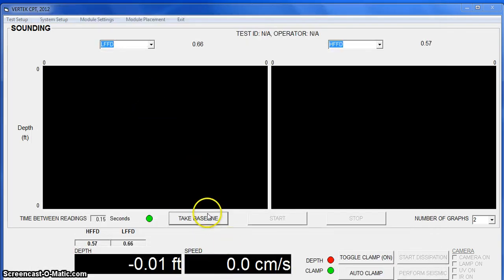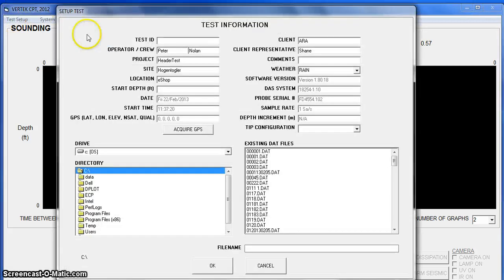Now we're ready to take that baseline. We have to name the test or it will not do anything. I'll call it five zeros and a five. For the sake of consistency, I'll name both the file and the test the same. Here you can put in operator, project, site, location, client, and weather conditions. Here's where you select where the data will be saved. And we'll say OK.